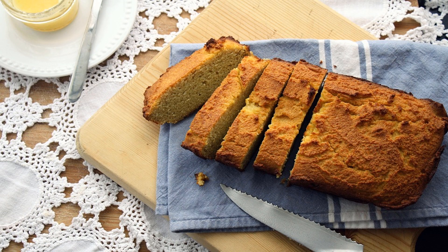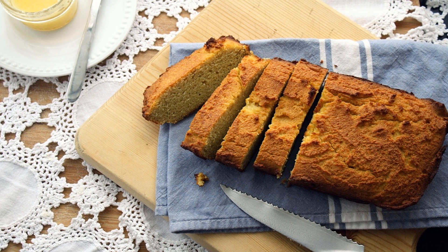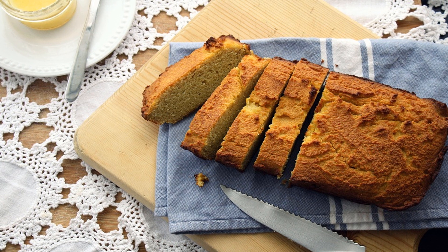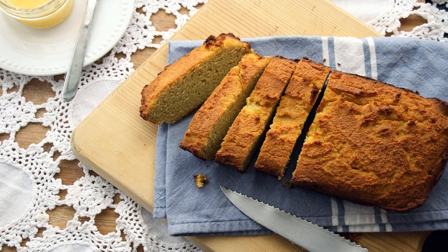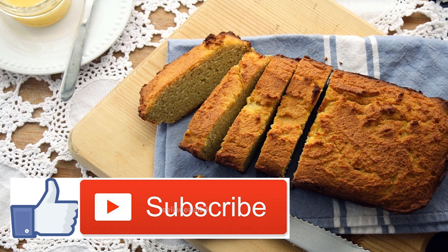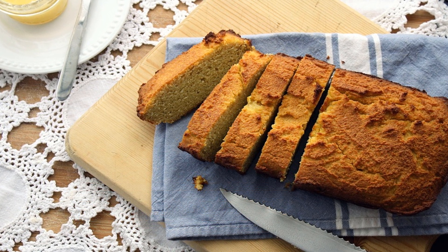Gluten-Free Toaster Pastry with Sugar Pumpkin Filling. One of the most popular processed foods are Pop-Tarts, aka toaster pastries. It makes sense — they're ready in a flash and so tasty. But have you looked at the ingredients list? For such a small product, they have a massive list of unsavory ingredients. The fantastic thing about this toaster pastry recipe is it's fairly simple to make on your own.